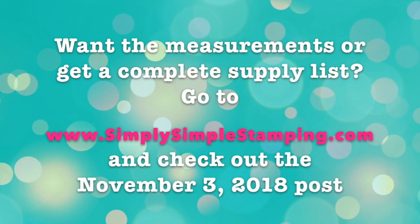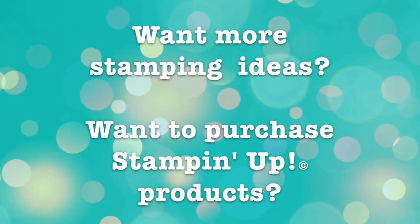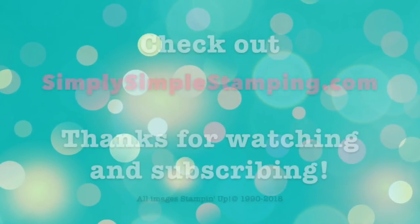Remember, you can find all the supplies used on today's card at simplysimplestamping.com. Have a great day, my friends. See you soon.